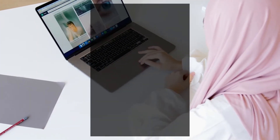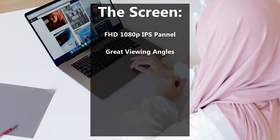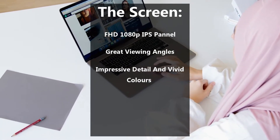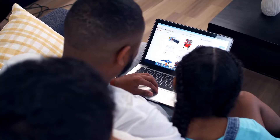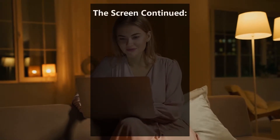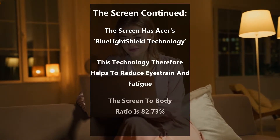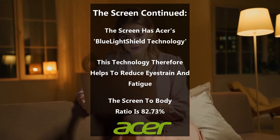When looking at the screen, it's hard to look away. The full HD 1080p IPS panel boasts great viewing angles, as well as impressive detail and vivid colours. The wide viewing angles make the Acer Swift 3 perfectly suited to a wide range of tasks, including editing documents, browsing the web, or even watching a movie. The Swift 3 features Acer's blue light shield technology, which they claim helps reduce eye strain and fatigue. The screen-to-body ratio is 82.73%, but Acer could have made the bezels smaller — though it's not the end of the world.